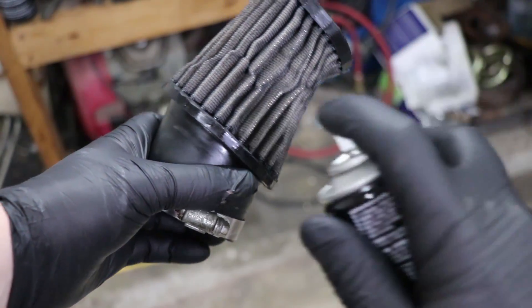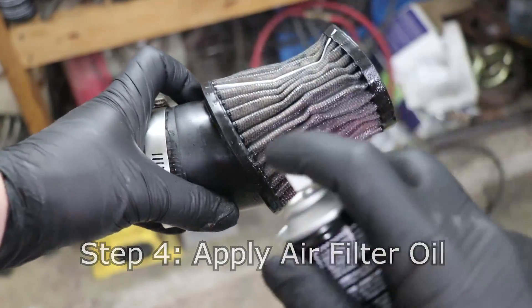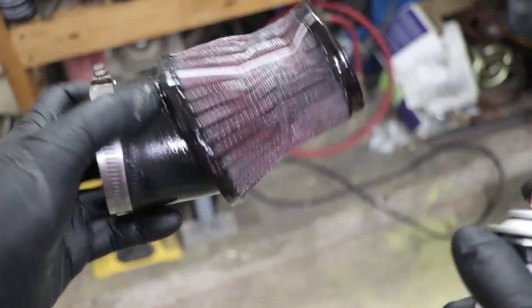In case you missed it, that was step three: let it dry out. And then step four, the final step, is to coat the dry air filter with air filter oil and you're done.